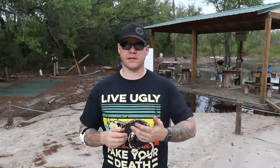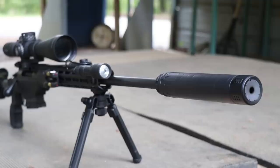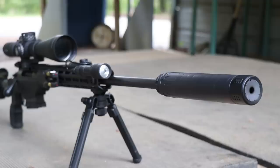During the review process, I used the Nomad L on a couple different firearms. I used it on a 300 Blackout, a 7.62x39 AR, also a .308 and a 6.5 Creedmoor. So I'm getting a couple different calibers through there just to test the overall veracity and performance of the Nomad L.